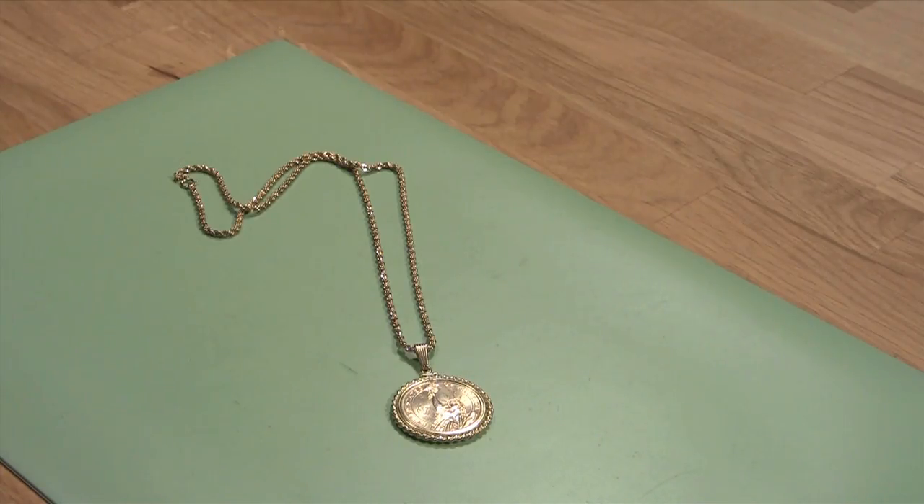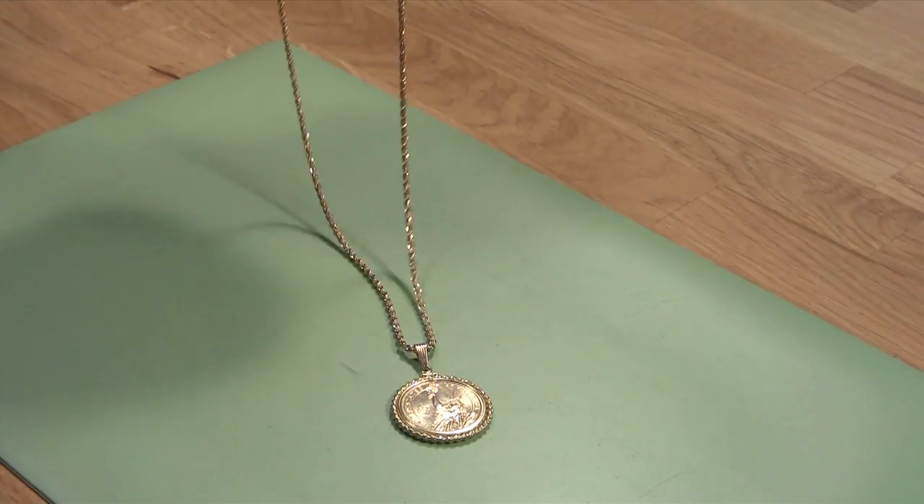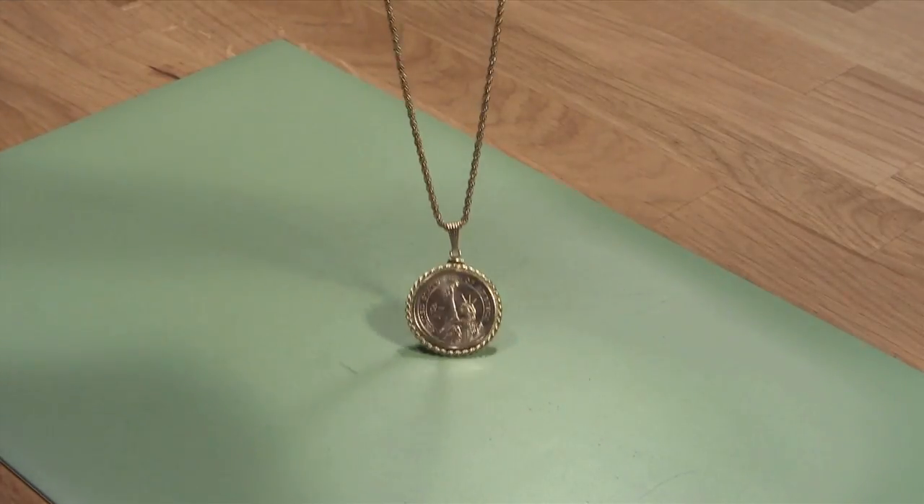If the coin fits snugly in the bezel, all that you need to do is hang it on a chain to have a beautiful memory that you can wear and carry with you every day.